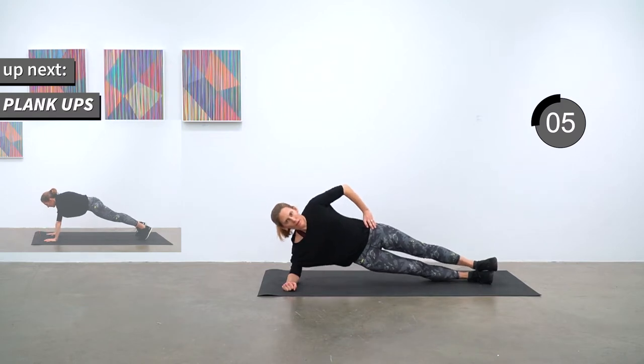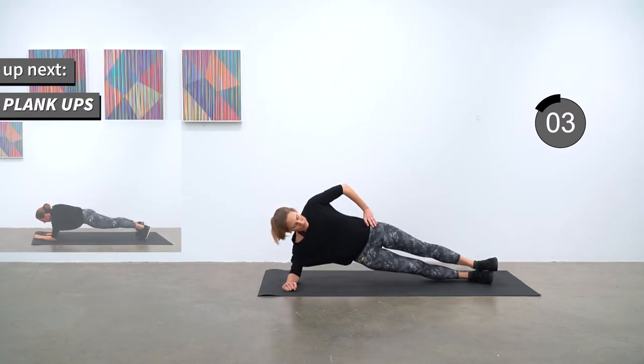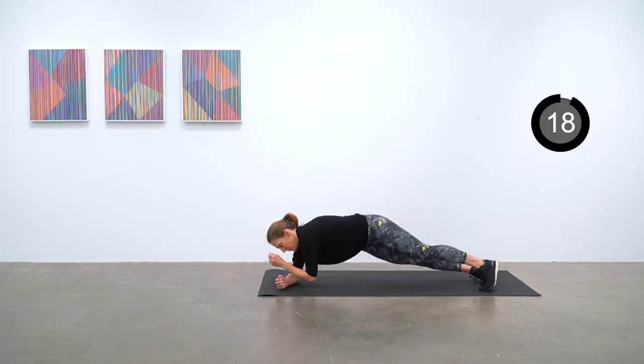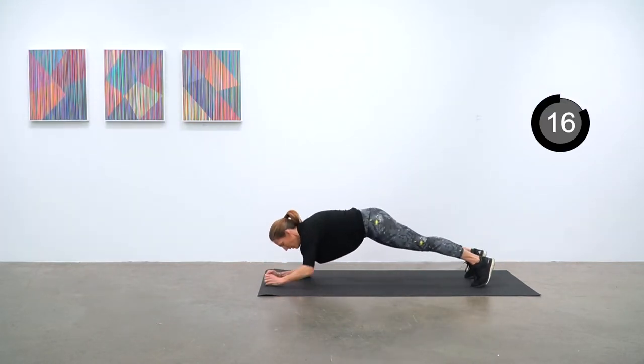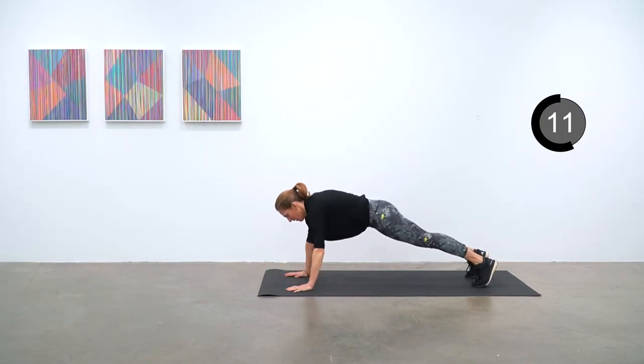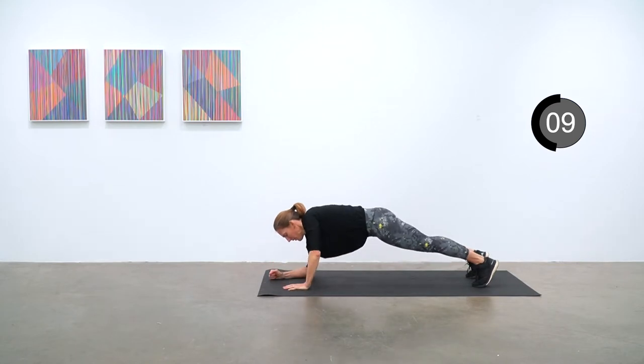We're going to do plank ups next. Starting from elbow plank, you're going to push up into high plank and then come back down again, and try to alternate which side you're leading from on each push up.